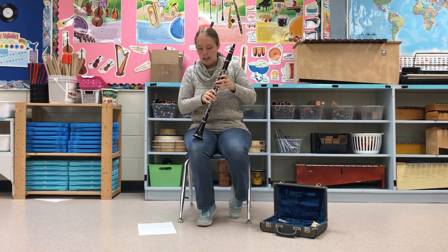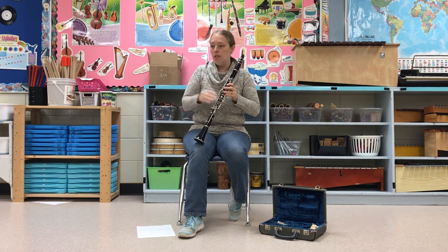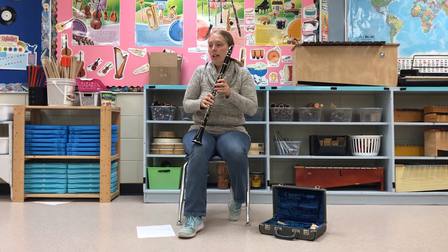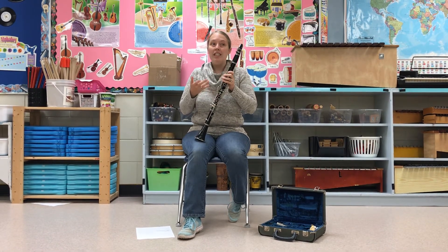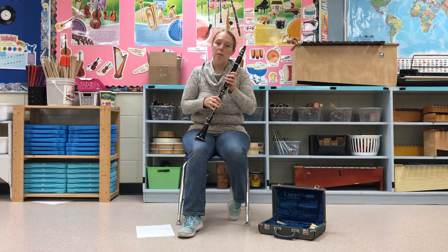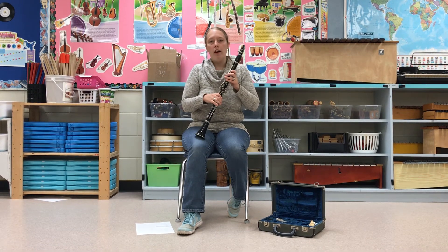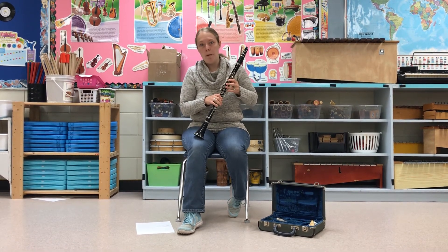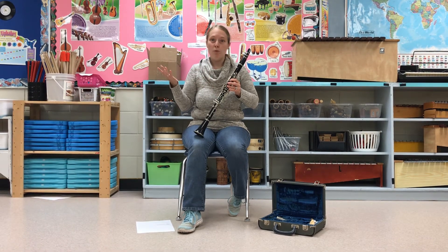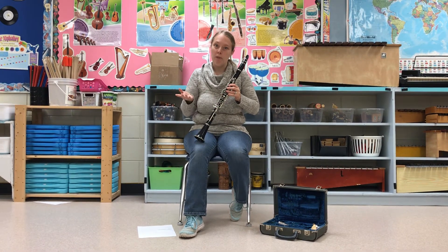Before I start playing, a couple of fun facts: a clarinet player is called a clarinetist. You can see clarinets in an orchestra, in concert bands, in marching bands. They're also a beautiful solo instrument. And if you're a watcher of SpongeBob SquarePants, Squidward is a clarinet player. So if you've always wondered what Squidward plays, now you know — you too could be a Squidward. Wouldn't that be fun?